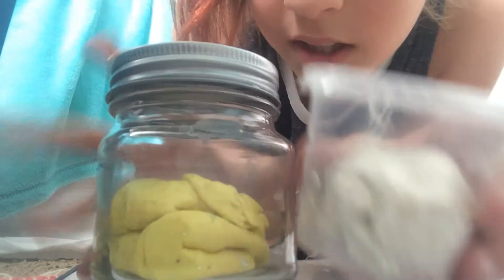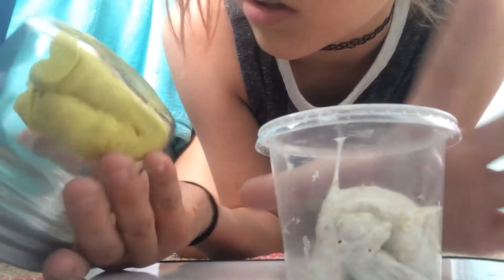So what I use to make my fluffy slimes is school glue — I use Elmer's — borax, and warm water like a borax solution, shaving cream, food coloring, and sometimes baking soda depending on how it goes. My favorites are the white and the gold. This is my gold sparkle with yellow — one of my Easter slimes. And this is all the stuff for fluffy slime.